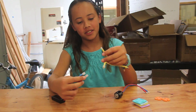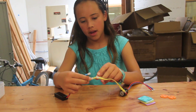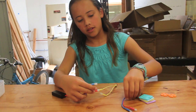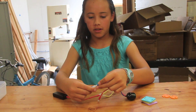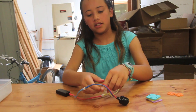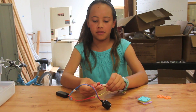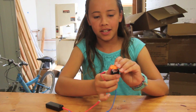You take the wires from the button and connect it to the battery. And then you take one of the other wires from the motor and connect it to the other one from the button. You put in the connector.